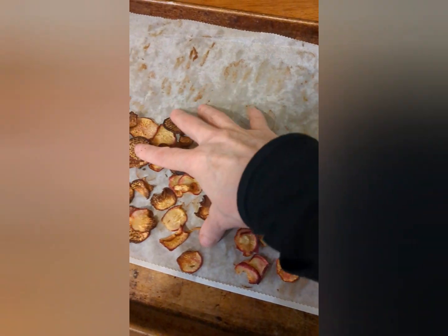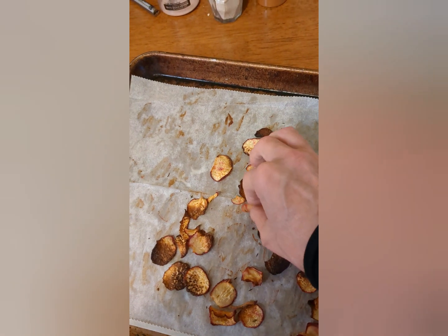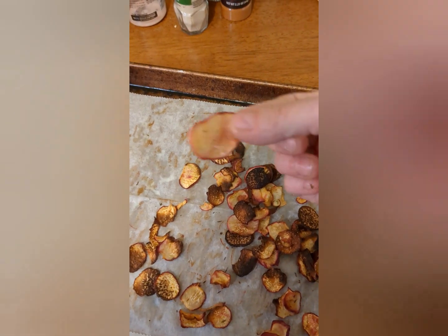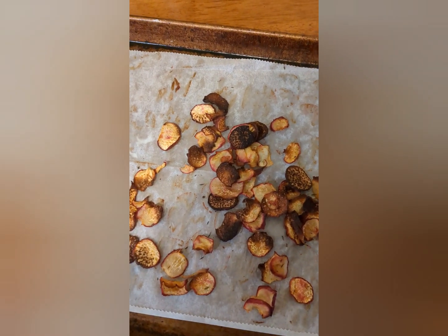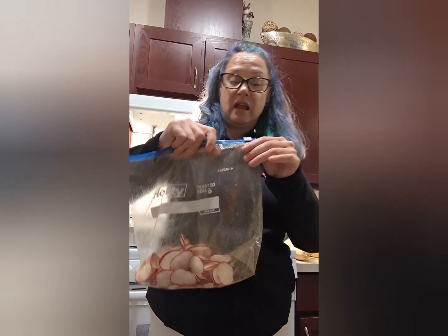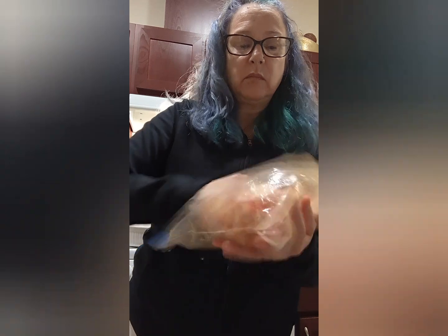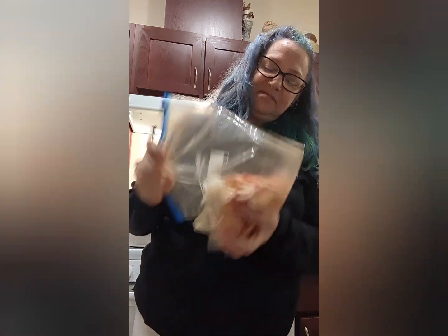I was rinsing the beans when the alarm went off. So it looks like I'm going to have to cook them at a lower temperature for longer. It's okay, we'll start over. This time I added some MSG. I wish I had an air fryer, but that's just not something I can afford. It's fun to make though.